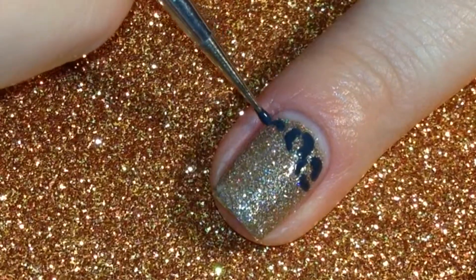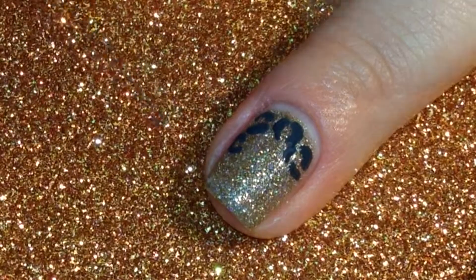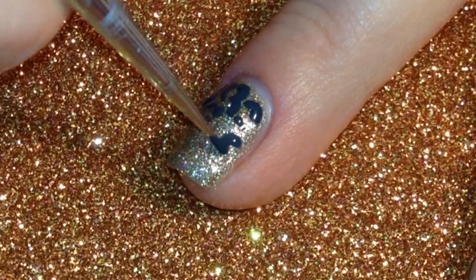Then I used a small dotting tool and black acrylic craft paint and made my cheetah print on the nail. I did C-shapes and dots and blobs and uneven circles to make my design.